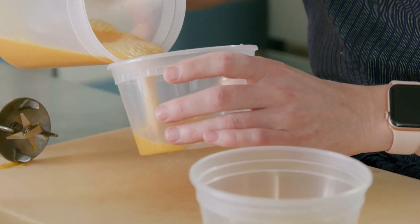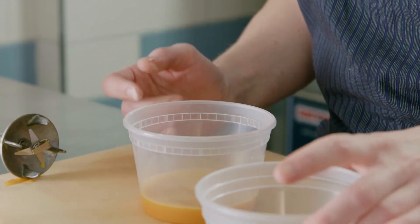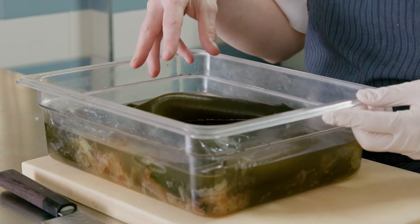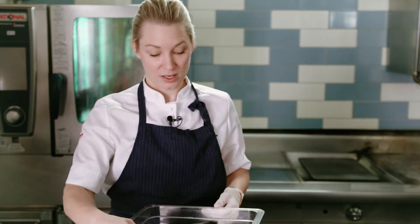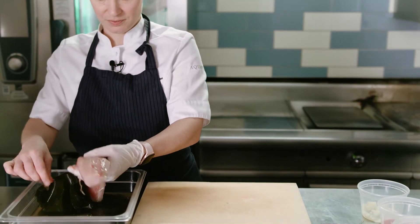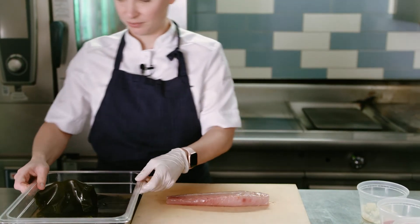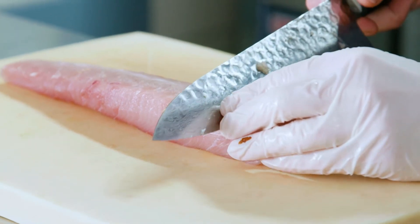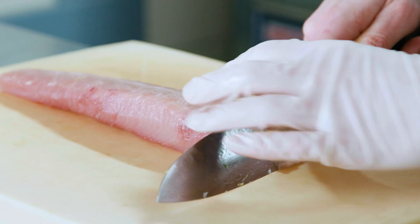So we have the chili and citrus oil ready. We're going to mix pretty much equal parts of our sea buckthorn liquid with the oil — this is creating our vinaigrette for the hamachi. Our hamachi has been in the liquid for about two hours now, so we are going to fish it out and then slice some thin slices for our dish.